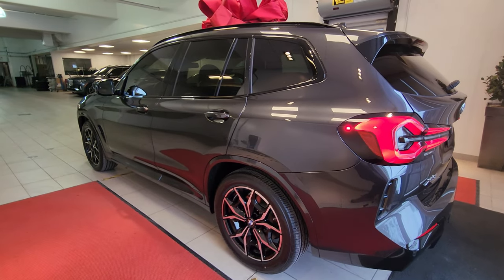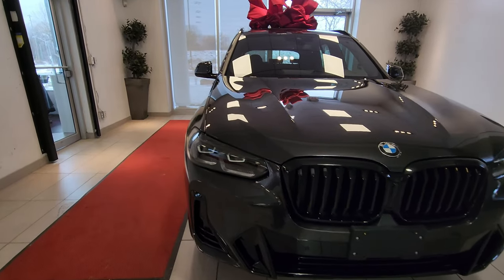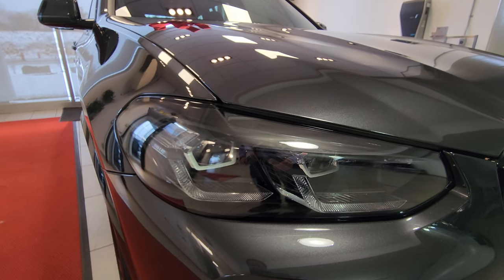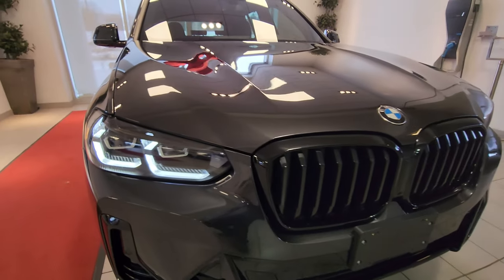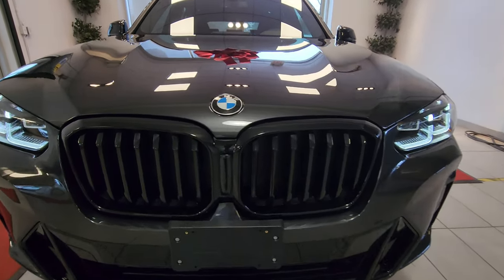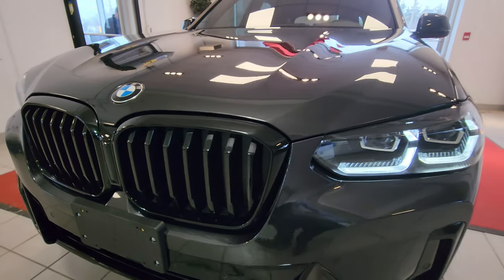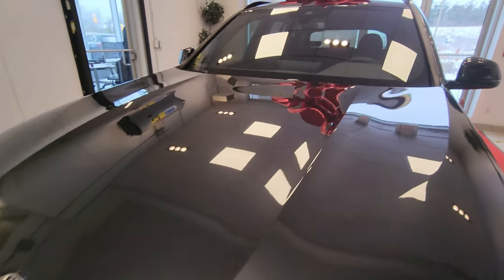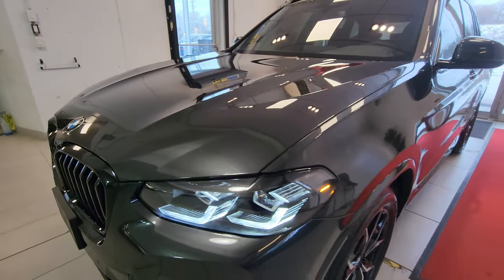Right off the bat we have the individual Shadowline LED headlights — let me get them on for you. The black housing looks awesome. We also have the M Sport bumper design, which gives the front that aggressive look, and the black one-piece kidney grille. Overall the front end looks really good. I also like these four lines on the hood, which is part of BMW's new design language.